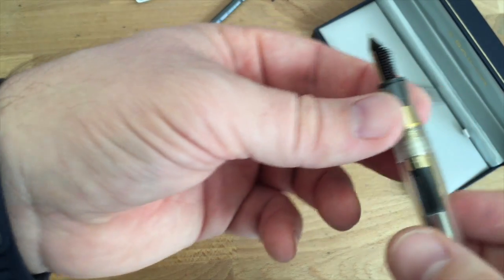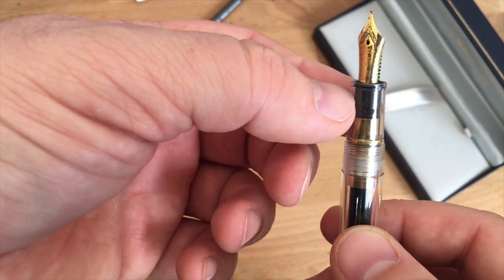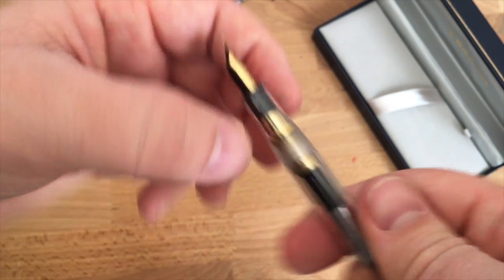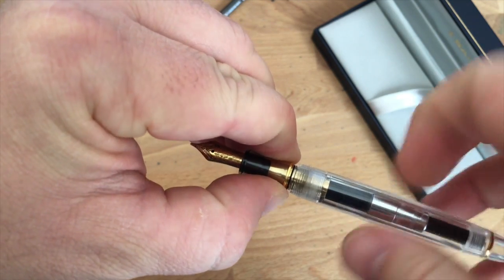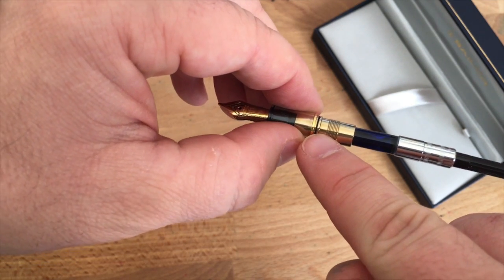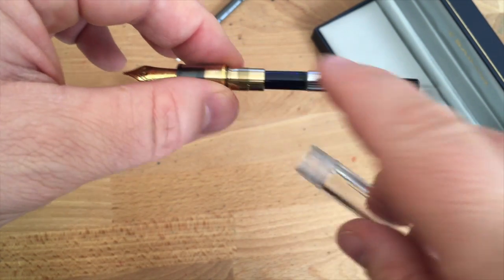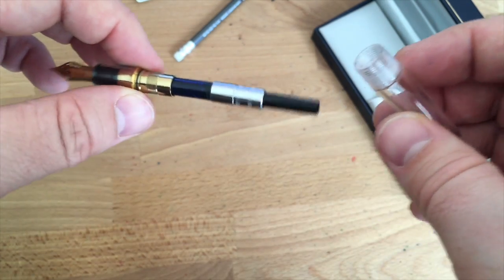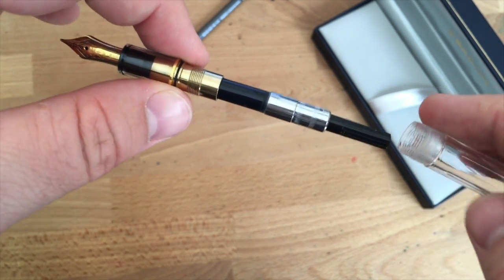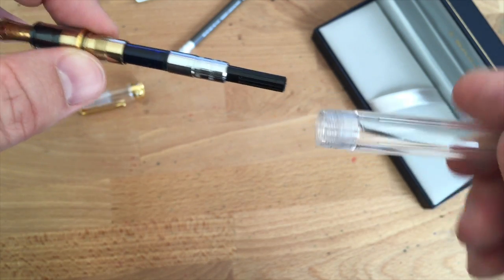Through this clear section you can see the threads on the nib unit. There's a gold piece that actually screws the barrel onto the section, with a little gasket there. You can't really use this as an eyedropper since there are metal threads here — it's gold plate and could be damaged. I don't like eyedroppers anyway, so I'm not going to try it.